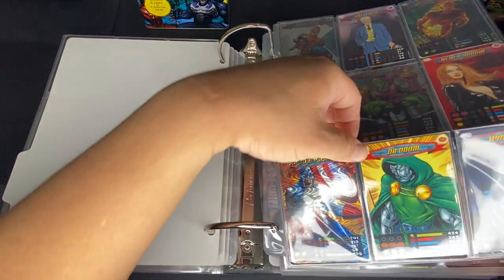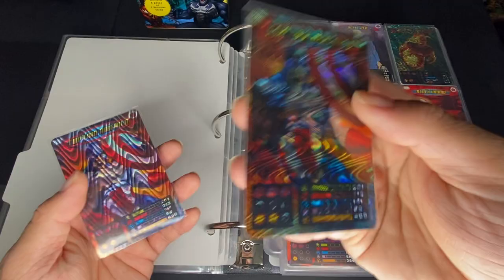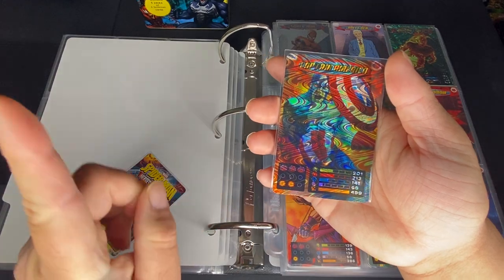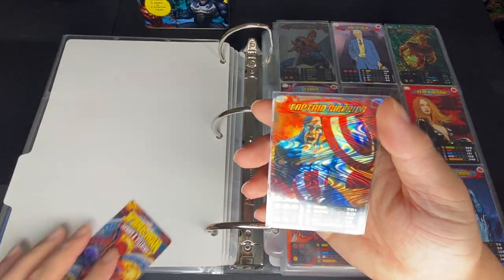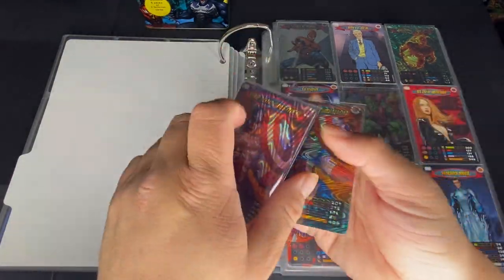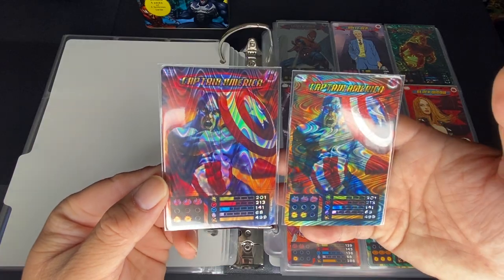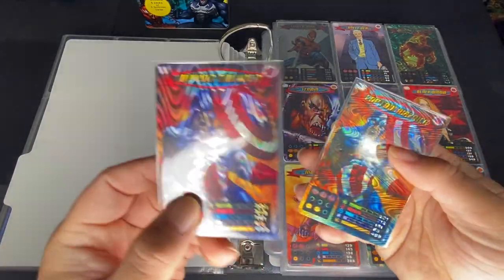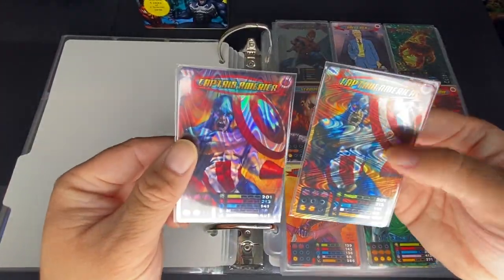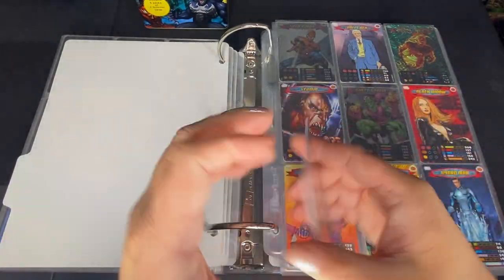The wave pattern foil cards also help identify the two versions: the one with the Marvel emblem has a horizontal wave pattern, and the one without the emblem has a vertical wave pattern. I found that consistently across all the cards I have — the non-Marvel logo version always has the wave going up and down, versus side to side. So that's how you can tell the difference between the two sets without looking at the back.